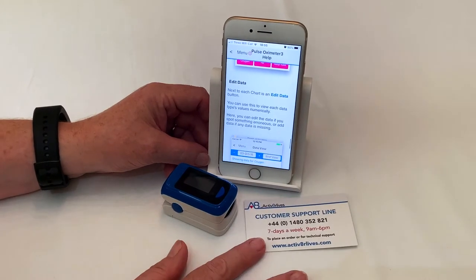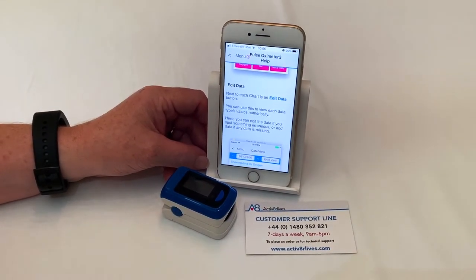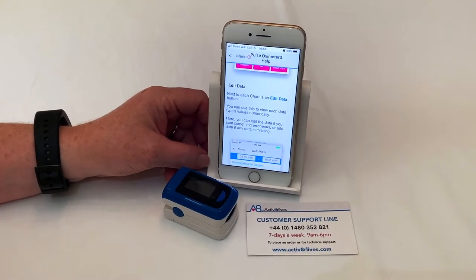We provide seven-day-a-week customer support and you can reach us either by telephone or email between 9am and 6pm.